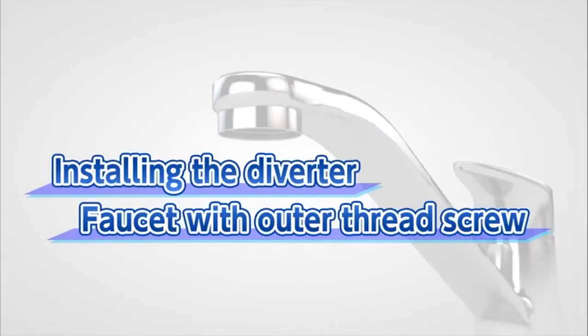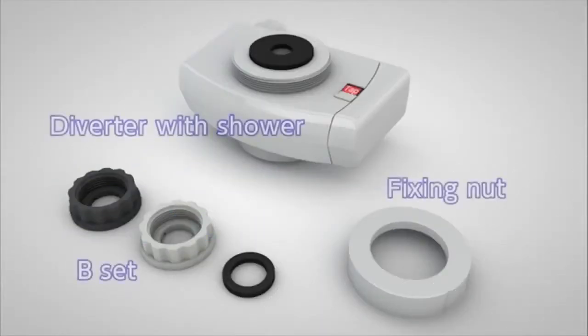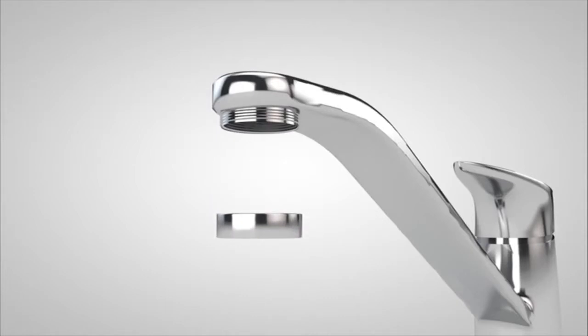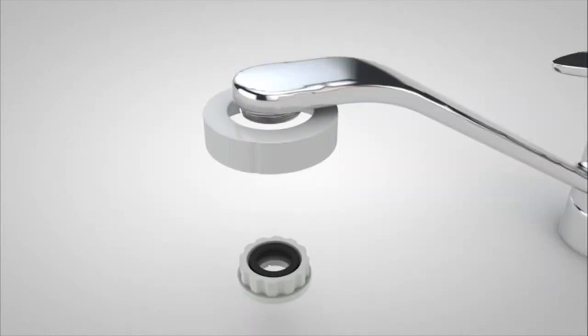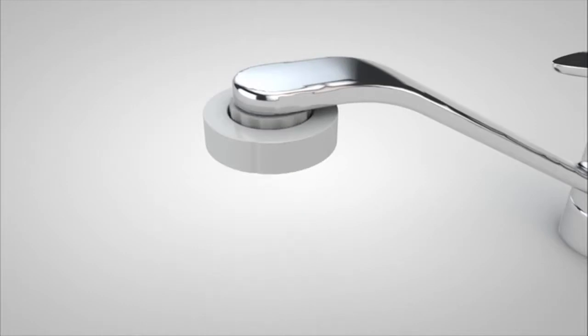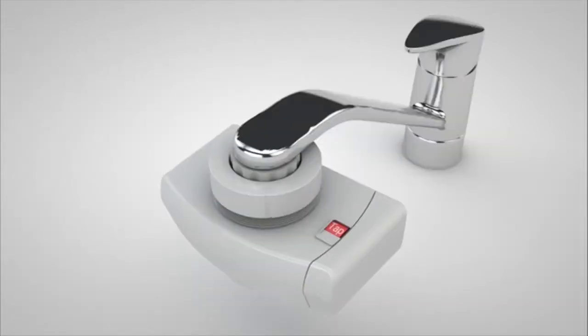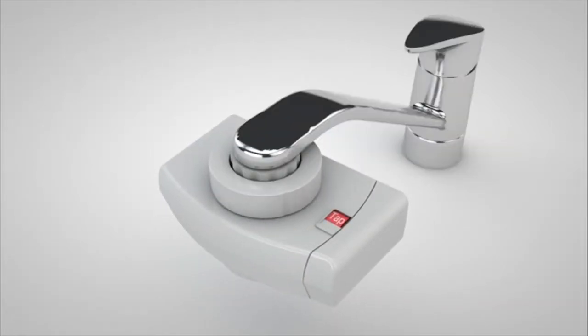Next we will show you how to install the diverter to a faucet with an outer thread aerator. These are the accessories you will use. First, remove the aerator already in place. After checking the size of the thread, attach the fixing nut and tighten either the gray adapter or the white adapter in the B-set to the faucet. Use a coin to tighten the adapter B-set, then tighten the fixing nut on the diverter with shower function. The process is now complete.